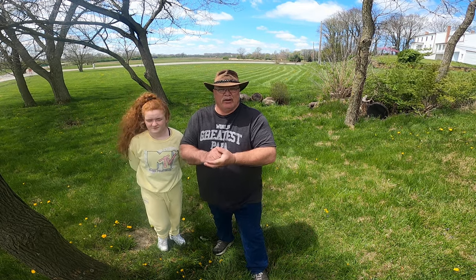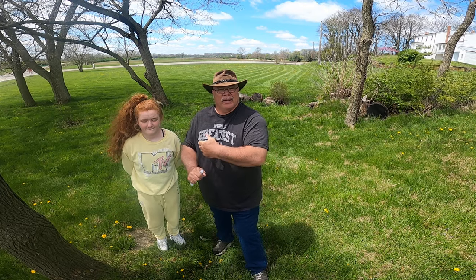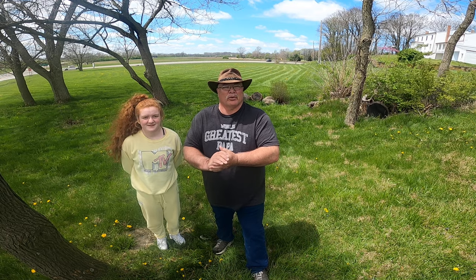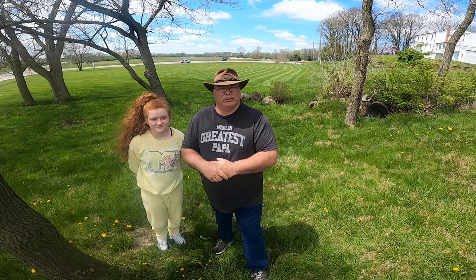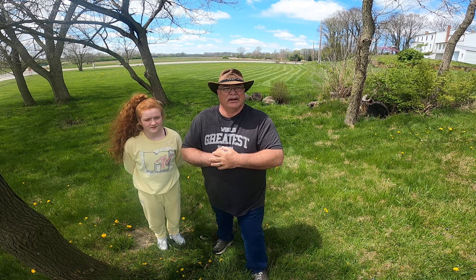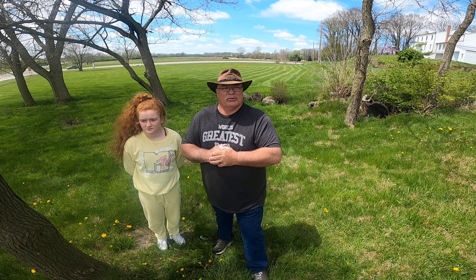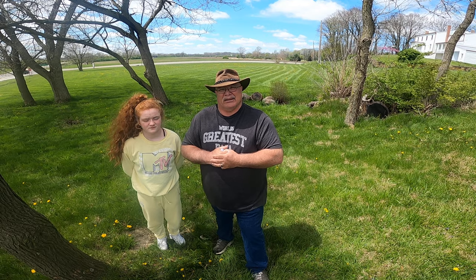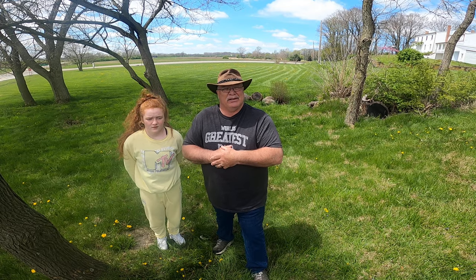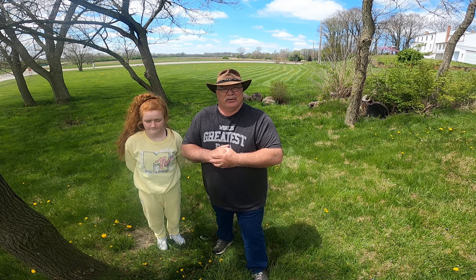Hi everybody, it's Steve Southern and my helpful assistant Chloe Lebold, my granddaughter. We're out here and we're going to show you guys how to find some morel mushrooms. The ground behind me has already been commercially mowed about seven to ten days ago, and these mushrooms are popping up after it's been mowed, so it's pretty easy to find morel mushrooms this time of year.